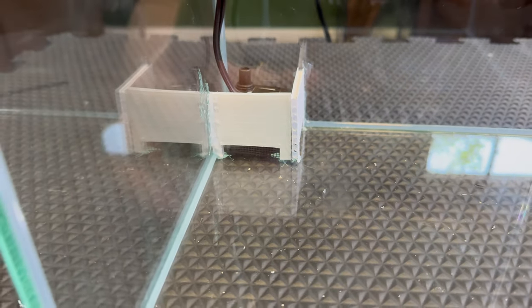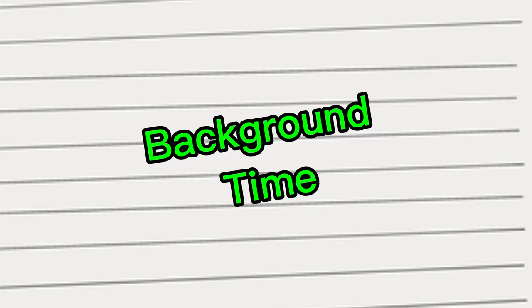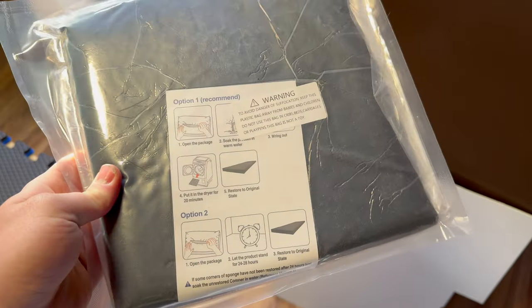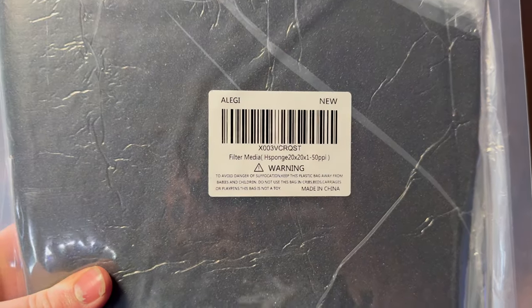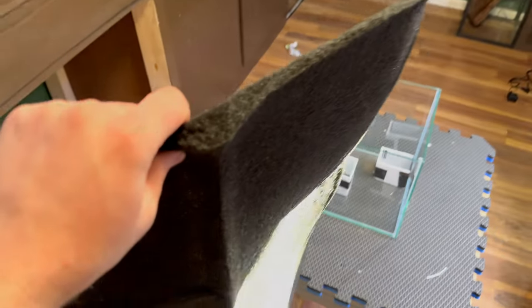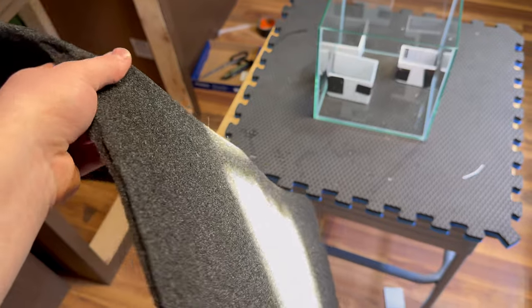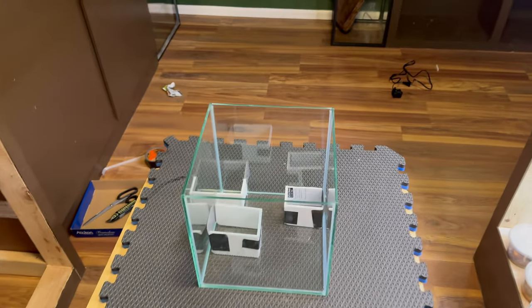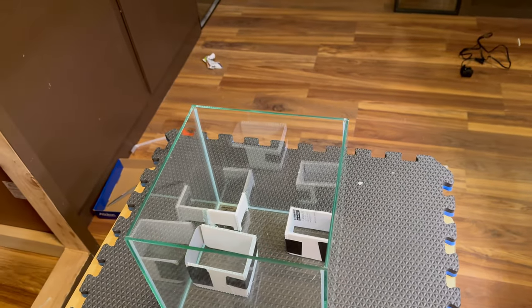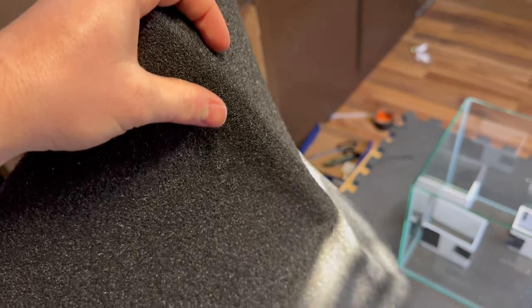The box is finished and in there — looks pretty good. I have some filter foam — filter media — and my plan is to cut a sheet of it and set it on the back. I'll cut little slits in it so I can put moss cuttings in there. It should retain moisture and allow the moss to grow on that surface. I think it'll work great.